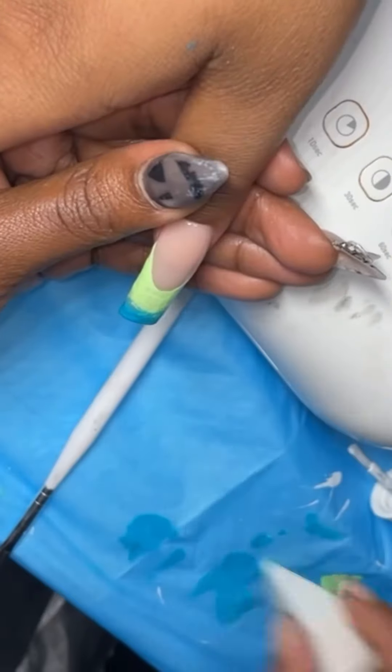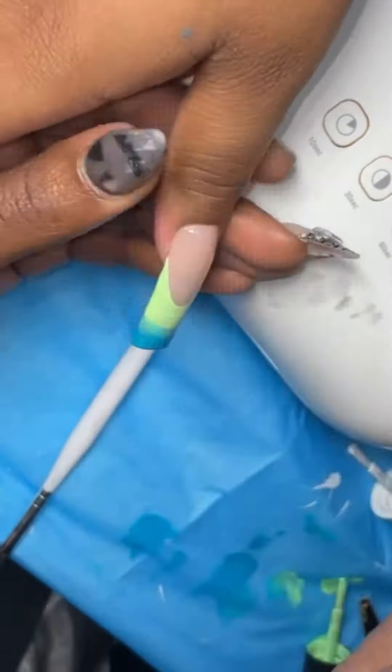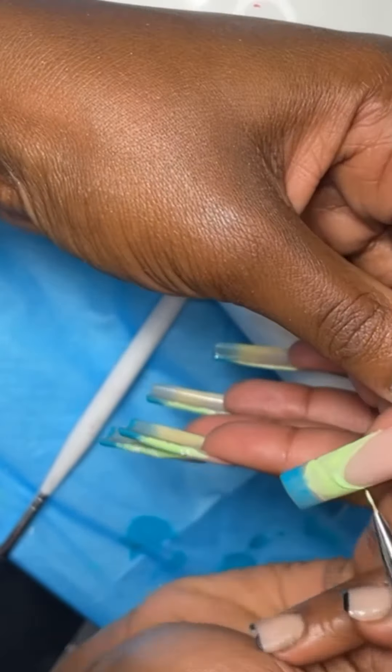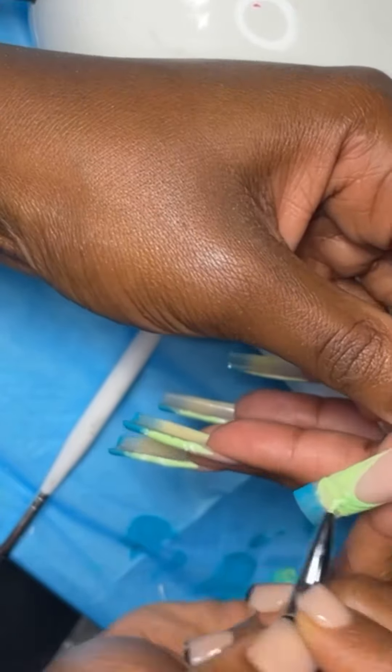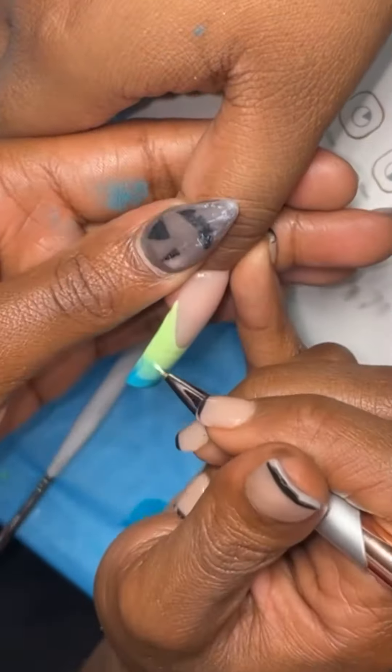Like I'm blending now — you go in with your nail art brush and then blend with the beauty blender. If I would have blended it twice instead of just one time, like right now, it would have came out more seamless like the others. But this is the thumb, so like, who cares?